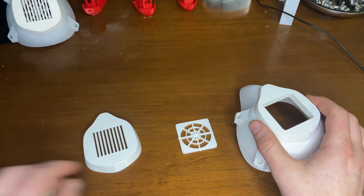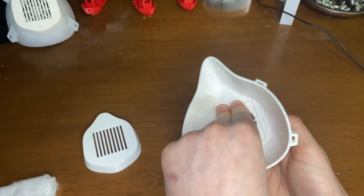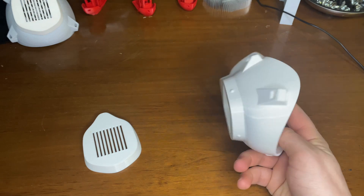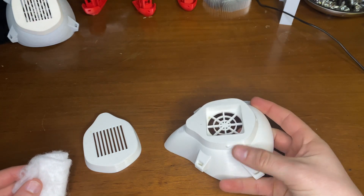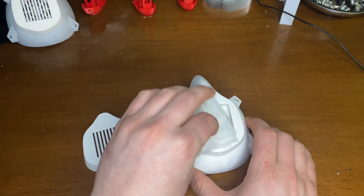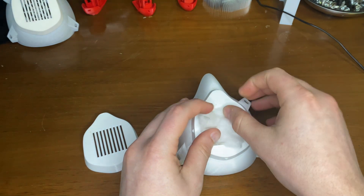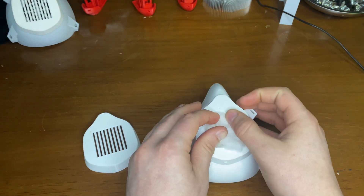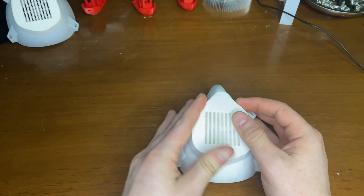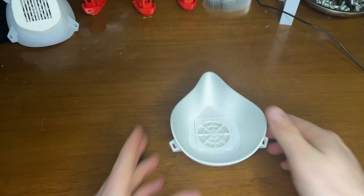Let me show you how this goes together. I think this is a great design for a great cause because I don't really need one of those N95 masks — I would rather that go to someone in the healthcare profession. So for me to do my part and just print a simple mask is more than enough for me. I'll just put that in there, and it just snaps on. Everything just snaps in place, and I'll put the seal.